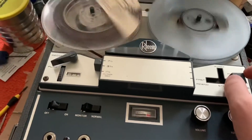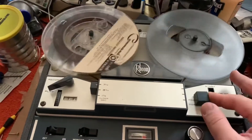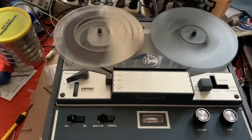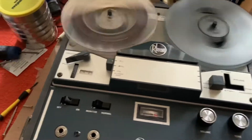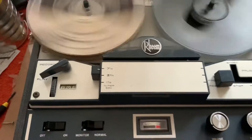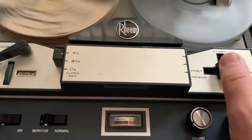Here's fast forward — you can see it's fast as hell. Same as rewind. And it does not stop automatically, unlike most machines, until you manually disengage it.